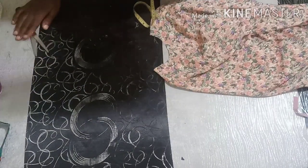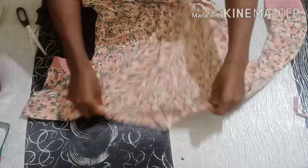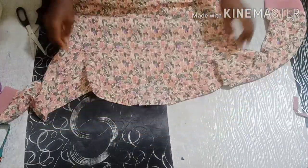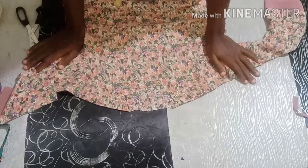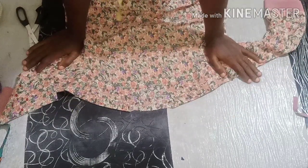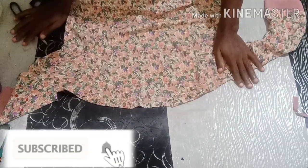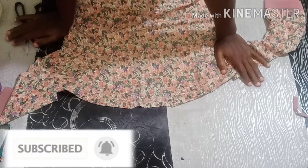What's up my people, welcome back. Thank you for all your comments and subscribes. If you're here, please don't forget to subscribe to my channel. In today's edition, I want to show us how to make a tie collar.